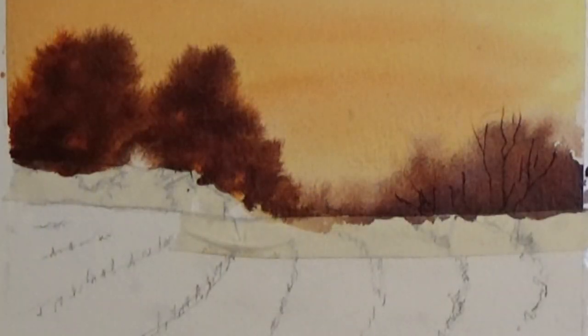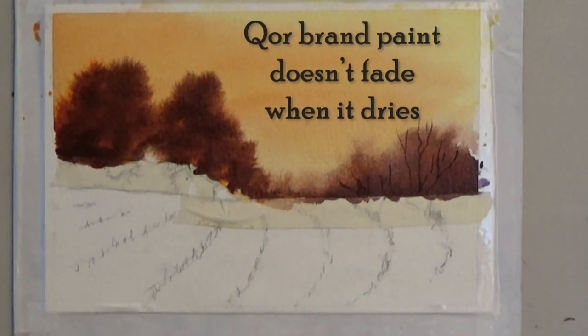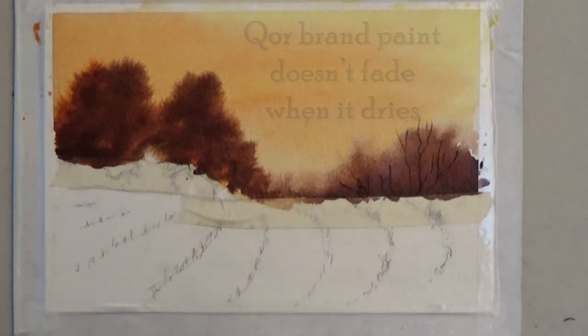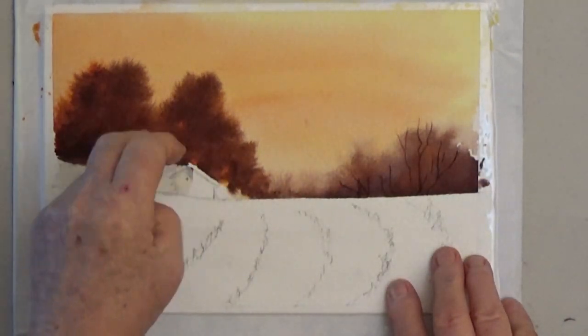See the nice edges you get when you paint wet on damp? Now it's time to dry the sky and trees. If yours dries too light, dry it completely, re-wet, and do more washes.